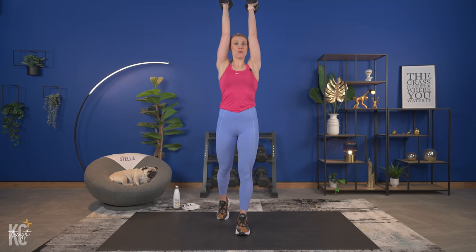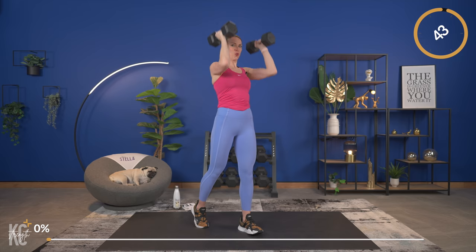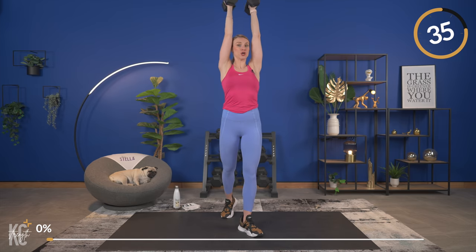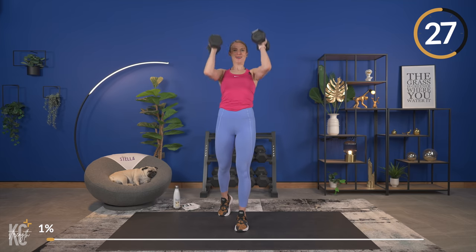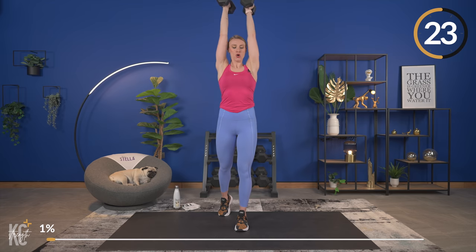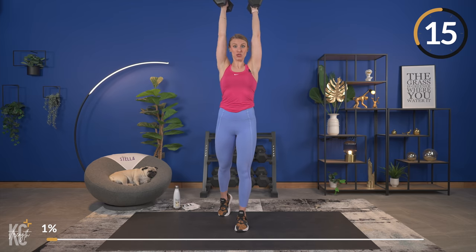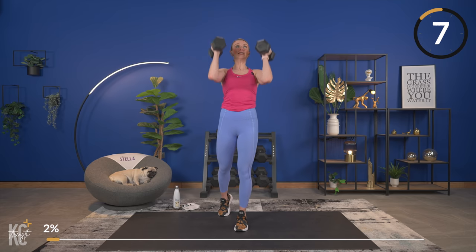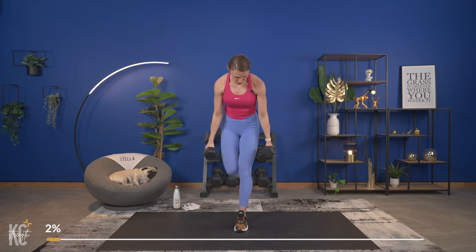Grabbing our weights for this narrow grip press — palms are going to be facing you, we're going to press up overhead and lower down. Right now we're working at a regular tempo so get into position and let's begin. Working 45 seconds here, good, exhale as you press up. Working full range of motion, all the way up, all the way down. We'll get 25 seconds of rest in between each set here for the upper body exercises, and we're going to work this exercise two times through followed by a pulse set.